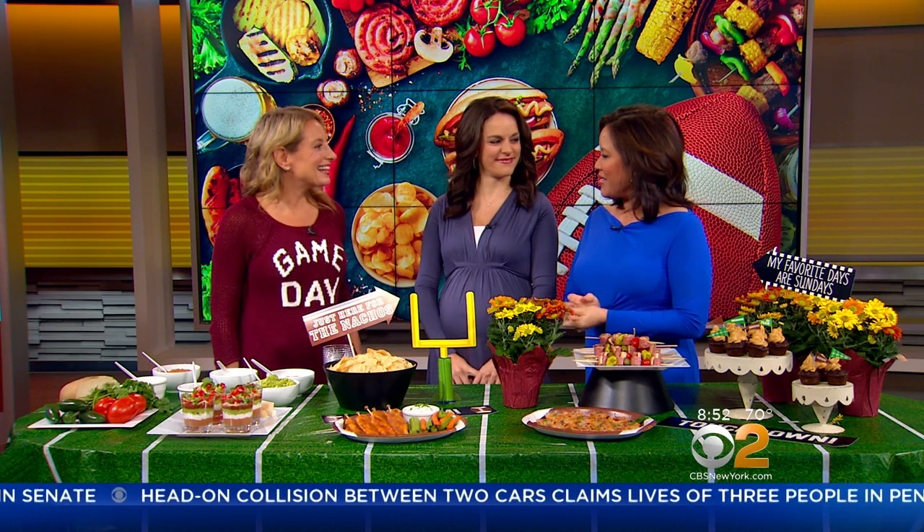Fall is back, even though it doesn't really feel like it today, but that also means football season is in full swing. Whether you're a college or NFL tailgate regular, cheer for your local high school, or love to host home gates for friends and family, Chef Julie Hartigan of Cooking with Julie has easy, delicious, and healthy snacks that are sure to make you a game day MVP. Welcome.